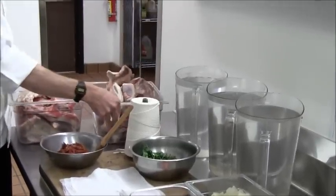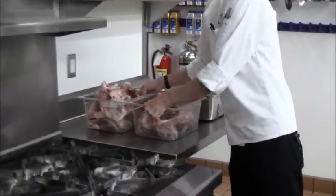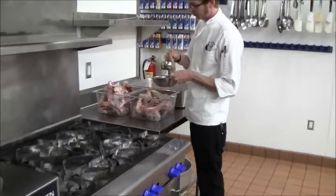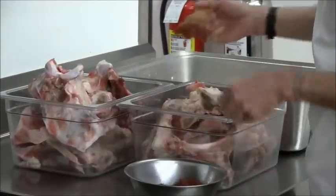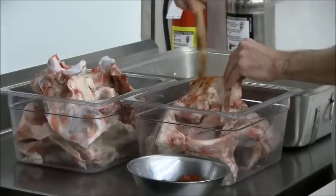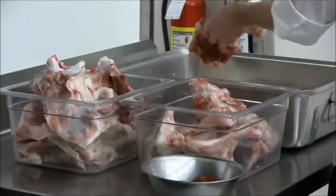The first step in making brown stock is roasting the bones. We'll brush the bones with some tomato paste. Caramelizing the bones in the oven will add some depth of flavor and color to the finished stock.